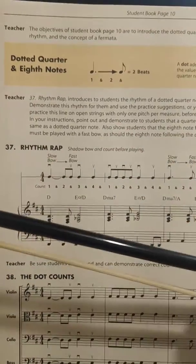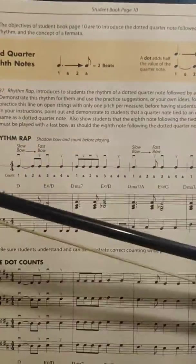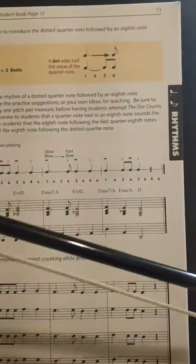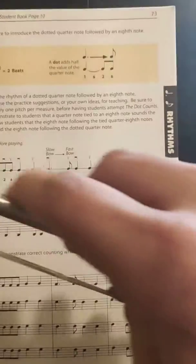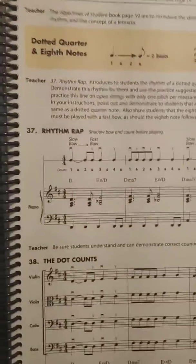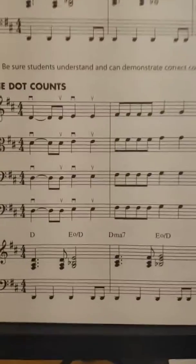One two and three four, one and two and three four, one two and three, rest. So that was that one with just shadow bowing there with the up bows and the down bows. Now we're gonna try it with our actual notes.